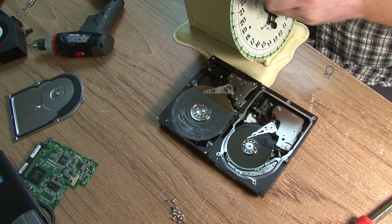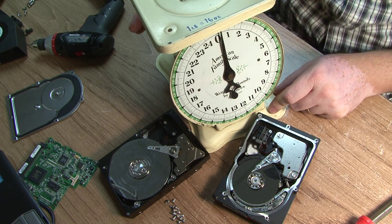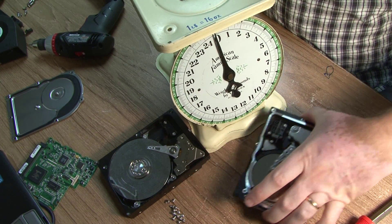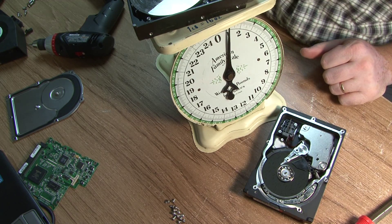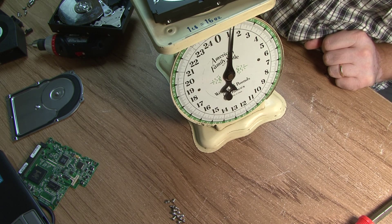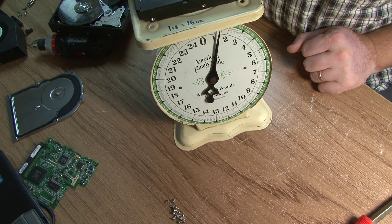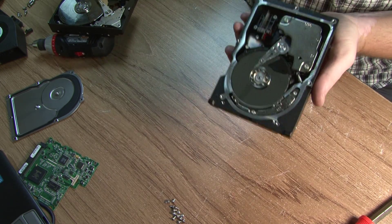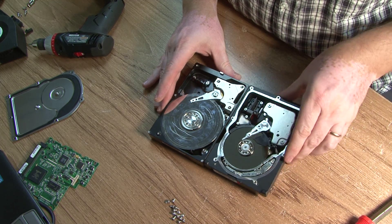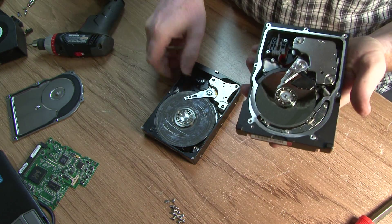So with the top and bottom covers off, let's weigh them. The home hard drive is about a pound. This one is over a pound — about a pound and a half actually. Given that this server drive is only 80 gigabytes and the desktop is 500 gigabytes, you can really see the major difference between professional server hard drives and home hard drives.